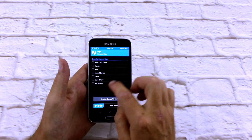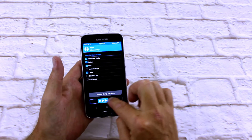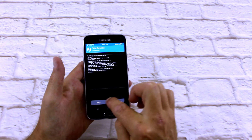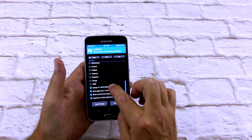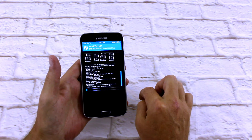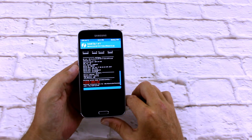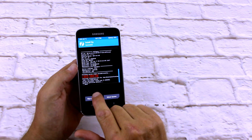I'm going to do a quick wipe — advanced wipe — Dalvik, System, Data and Cache. Back to home, that's completed. Install, install Resurrection Remix, swipe. And it'll say down the bottom here — done.